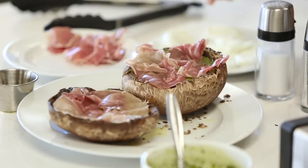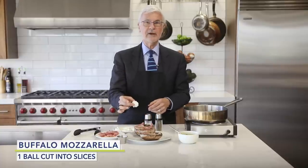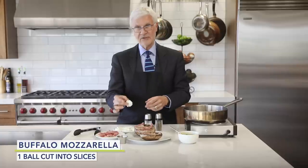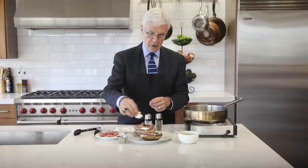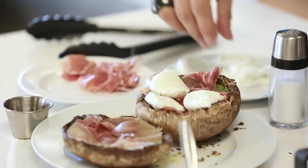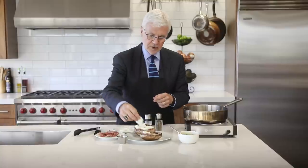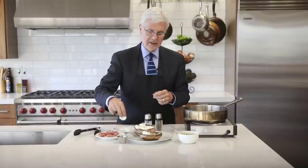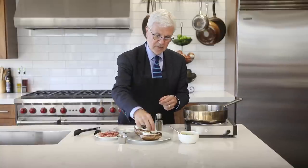Then we put the prosciutto on and now get yourself some buffalo mozzarella — that's not just the plain old white mozzarella you see in all the stores; it should come from a water buffalo. I like to cut it into about four slices per pizza. You can put less or you can put more. I've got vegan options for this part in the book as well.